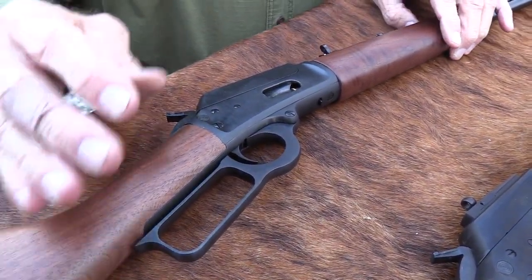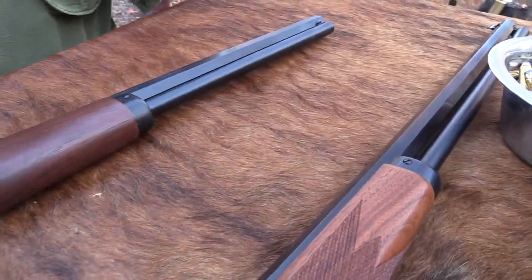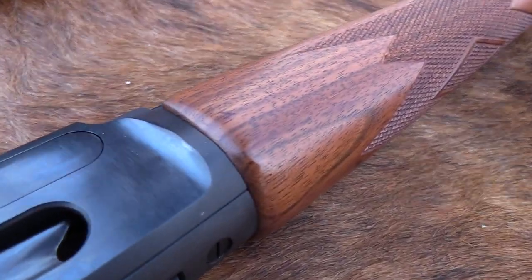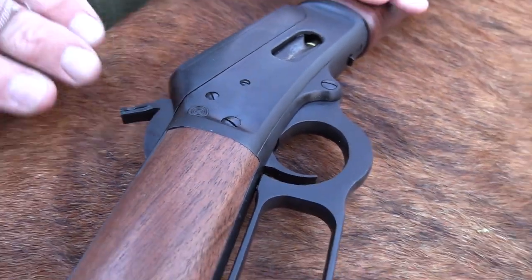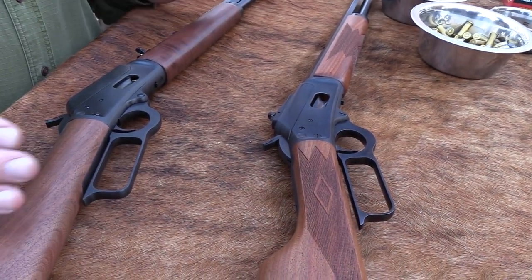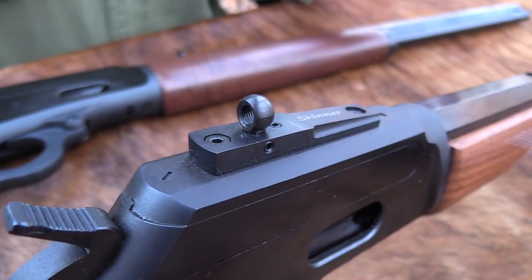The only real difference in the models is the barrel length — that one is a 24-inch and this is a 20-inch. And the older one has checkering on it; the new ones don't have the checkering in the standard cowboy model. These are both cowboy models. On mine, I've taken the original sight off and put Skinner sights on it, which I always do with the Marlin cowboy models. The new one has the sights that come standard on the Marlin Model 94.